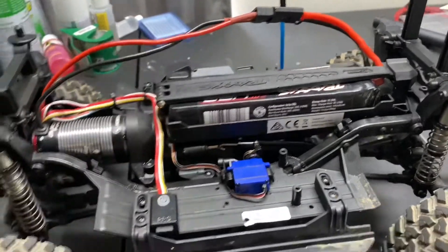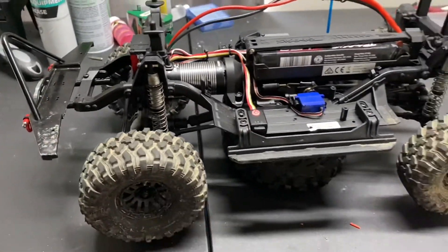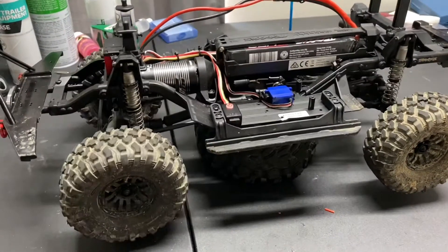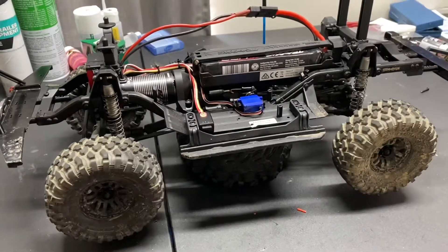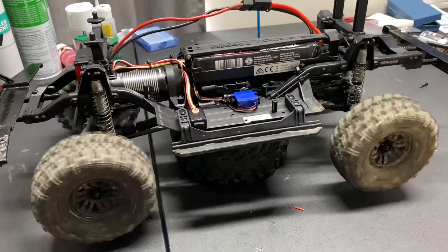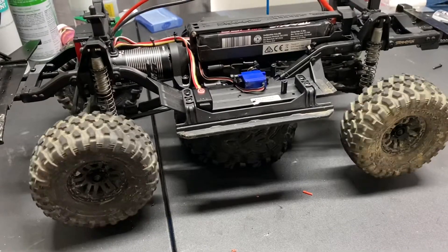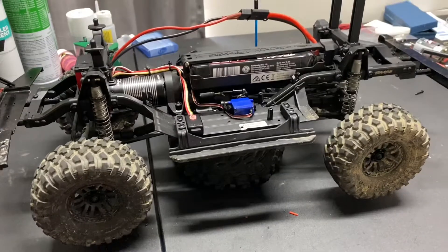Wired up to my Traxxas TreS. Super, super responsive. Yeah, very responsive. Very slow. Very cool.